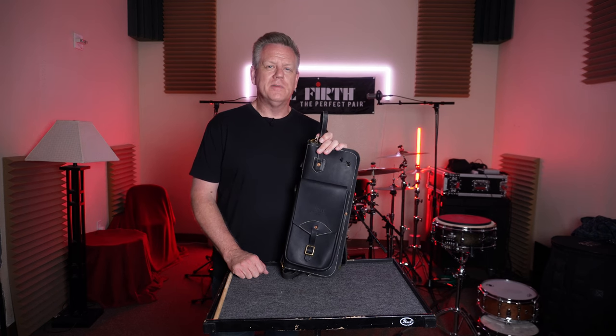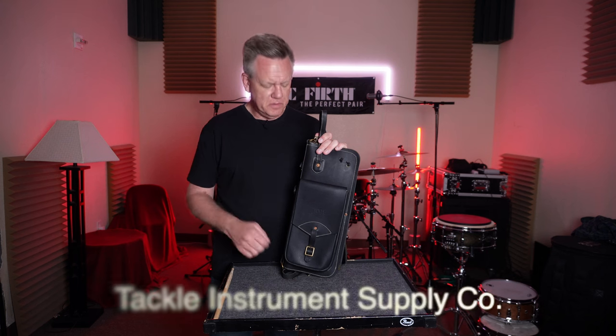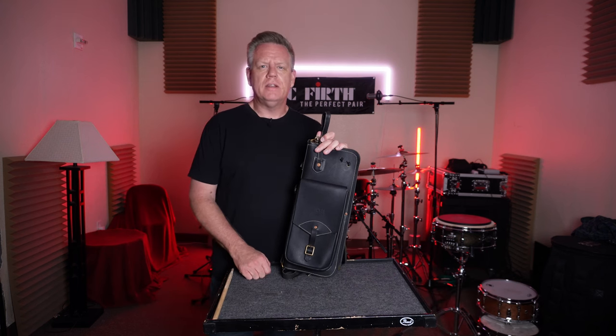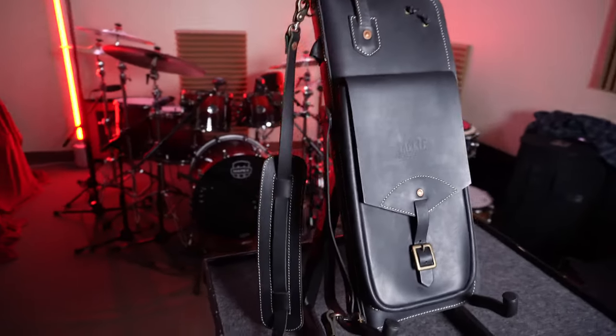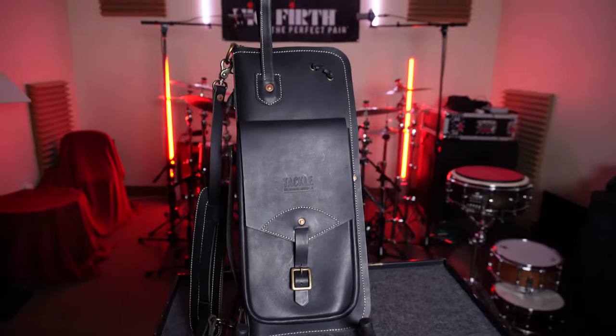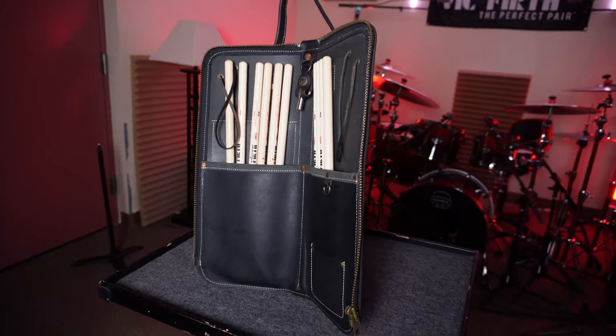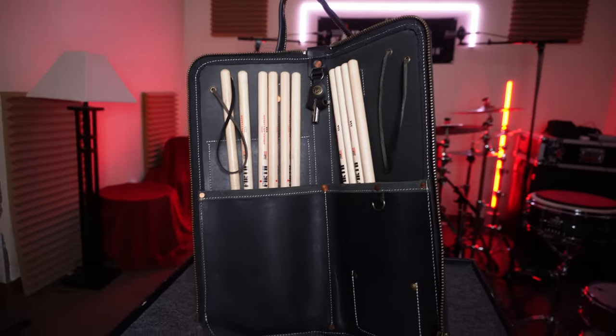Tackle Instrument Supply Company. More than likely you probably haven't heard of this group — I certainly hadn't. I saw this product at a NAMM show about four or five years ago, saw all their products as a matter of fact, and to be honest, I was kind of blown away by them.